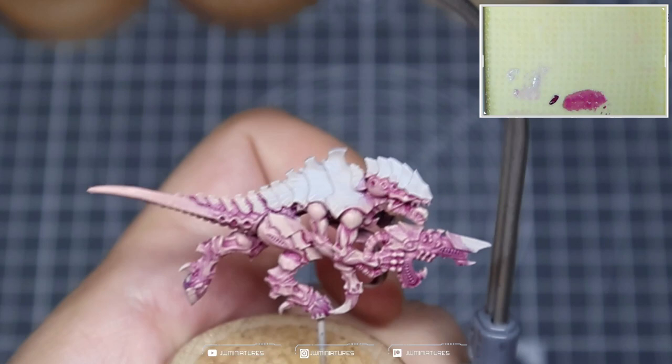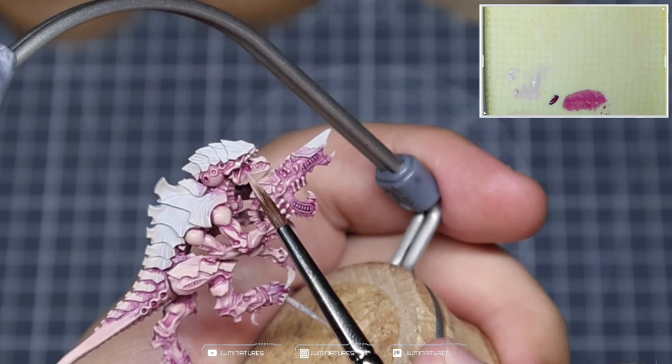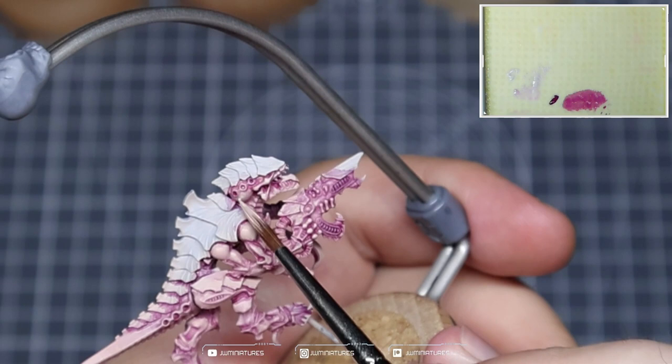In areas around the face, you can really drive that contrast. There's a lot of deep recesses, a lot of high spaces. There's a lot of room here where you can play around with the different values that we're creating with our mixes and with the colours that we're using.